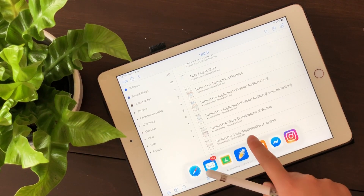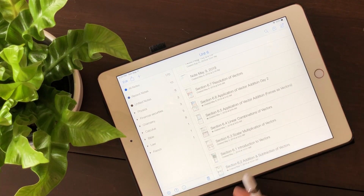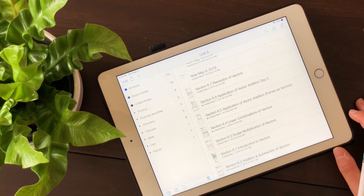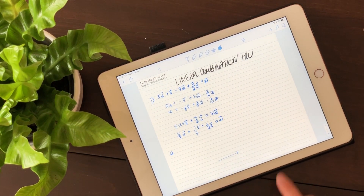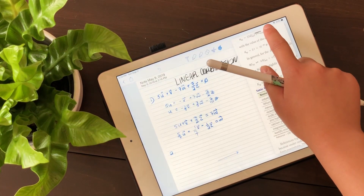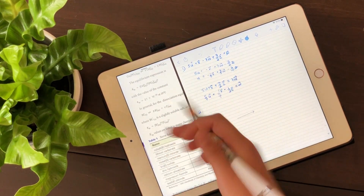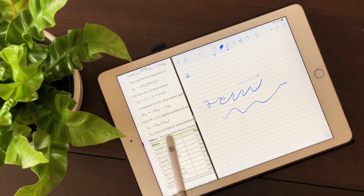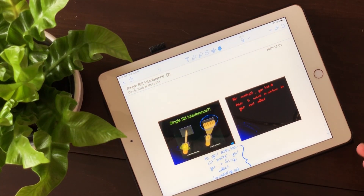I don't generally do homework — like problem-solving — on my iPad because I have a lot of loose paper I want to use up. But on the rare occasion I do, I'd have the textbook on one side and my note on the other, so I can reference both at the same time. I also have all my notes backed up on Google Drive to ensure I always have a copy in case the app crashes or I lose my iPad.